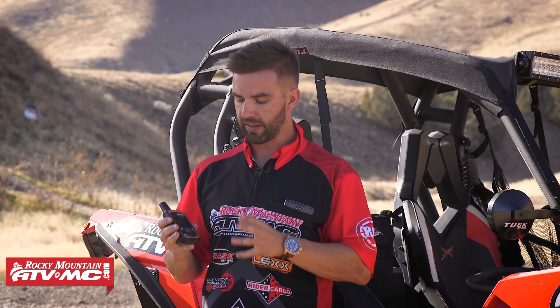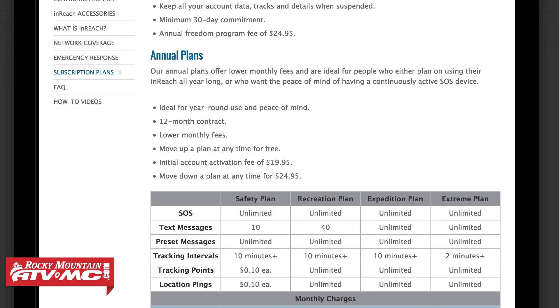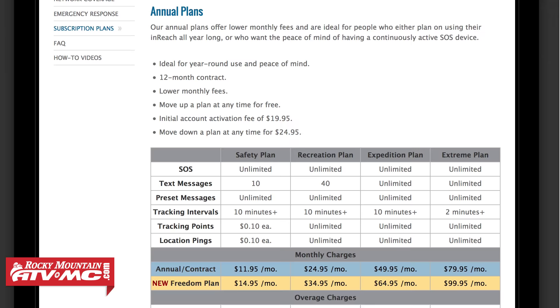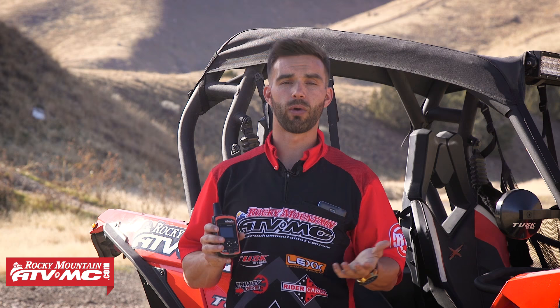In order to send messages or use the SOS feature, you have to sign up for one of their plans. They have a lot of different options depending on how much you're going to use this. You can do month to month, or sign up for a yearly subscription, which is a little bit cheaper. A lot of people wonder what to do if they only use it a couple months of the year — for a small fee, DeLorme actually lets you freeze your membership, which is nice. A lot of other companies don't allow that. You can freeze your membership and reactivate it when you're ready to use your unit.